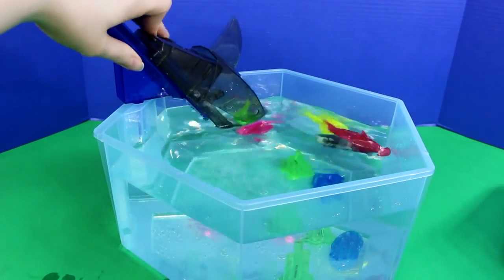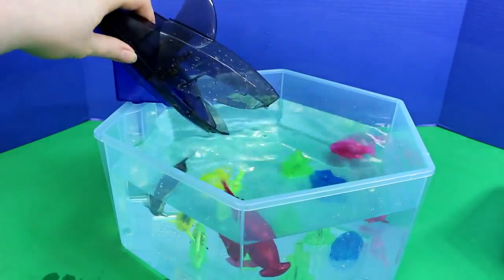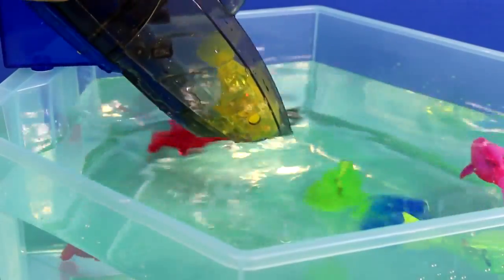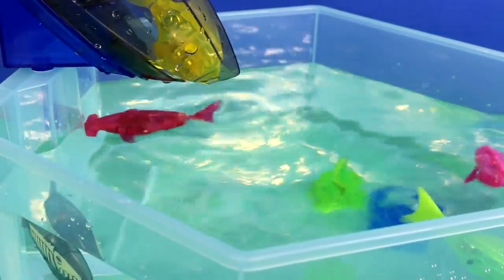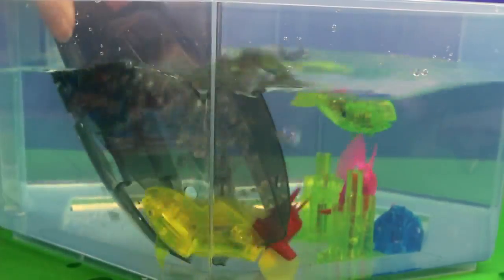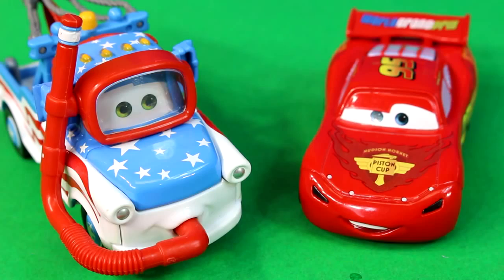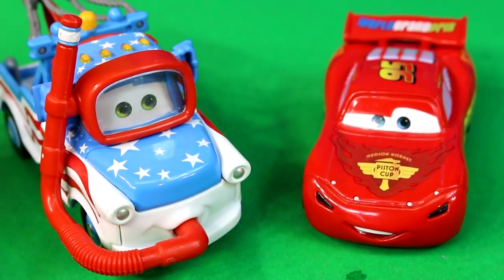Oh, got one! Well, off to my scuba diving trip.